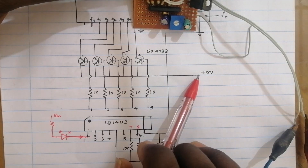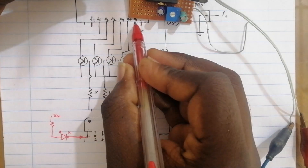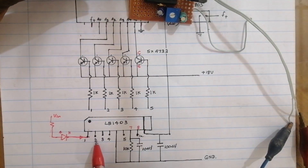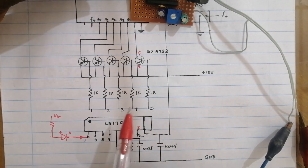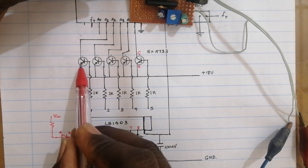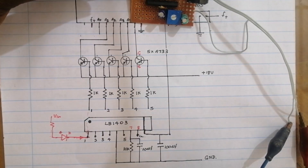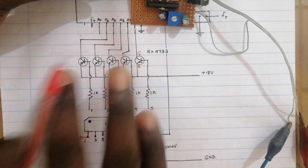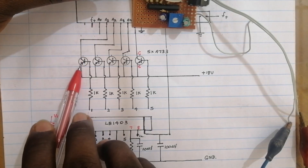We have to connect the supply voltage to 18V. We have to connect the transistor directly to the transistor. Then the base pin is used for the resistor. We have to connect the transistor with the transistor. This transistor is turned into a transistor. We can connect the transistor into an input. This transistor is synced to a transistor. The transistor is synced to the transistor. The transistor is connected to the emitter.